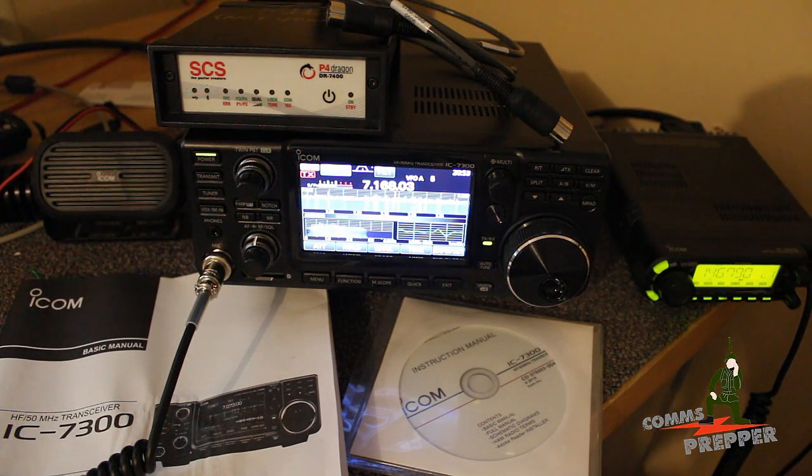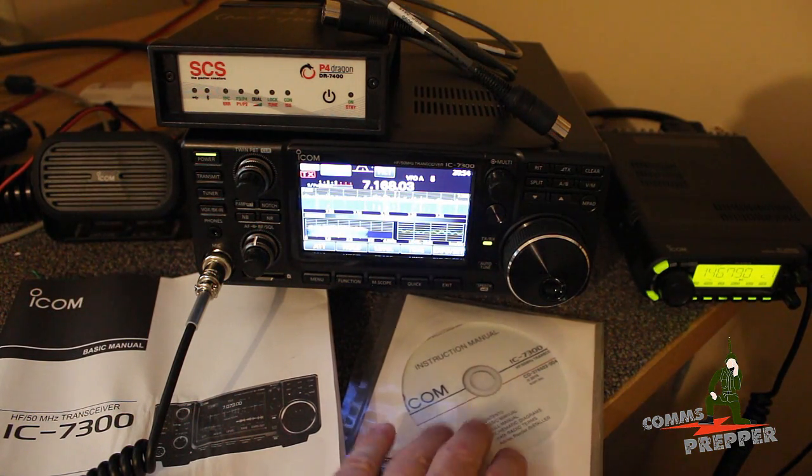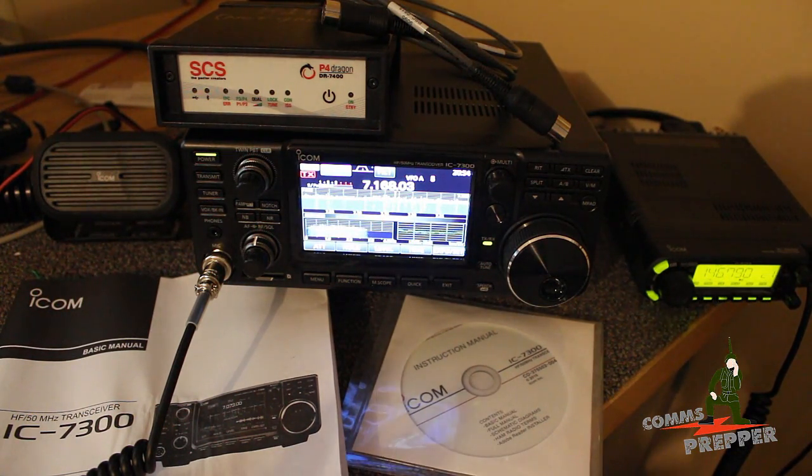My objectives this week with the IC7300 are to master the basic functionality and get the digital side of the house up and running, because I like to do my HF radio email. I have the cable here for the Pactor modem to connect to the back of the IC7300 and hook that up to the SCS modem. We're going to get the software installed because you can control this radio with your PC. ICOM provides that software on this CD. With the USB cable you can communicate with this radio and have all this display up on your computer — if you want the screen to be a little bigger, you can do that and put it up on your PC.